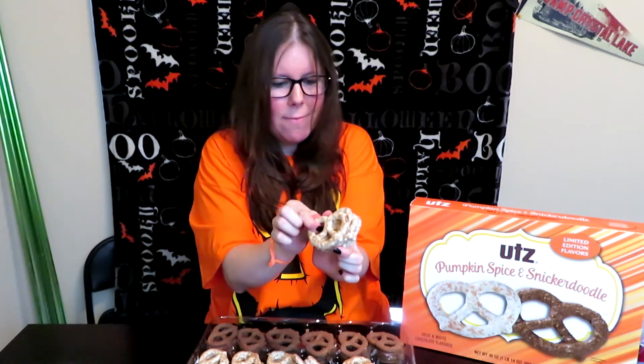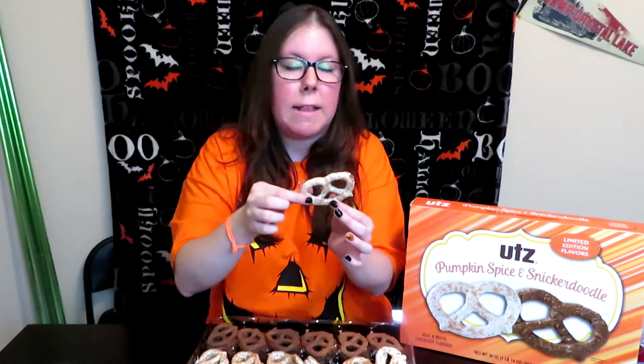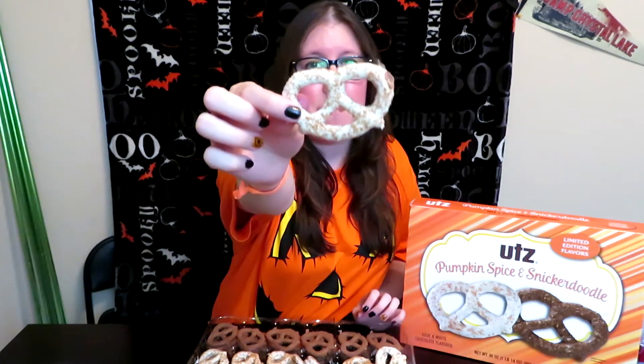These are all definitely stuck together — they've melted together. It's just one hunk of a pretzel. That's how it is in Texas. If you have something that can melt, it is going to melt.